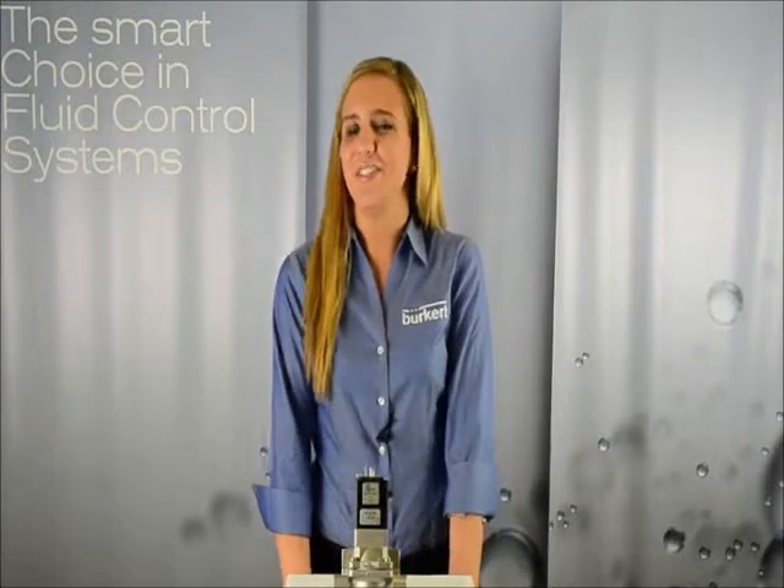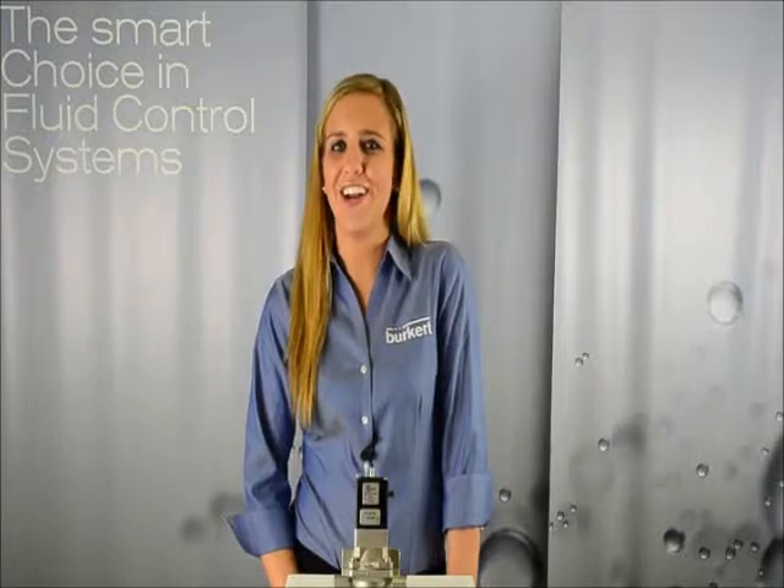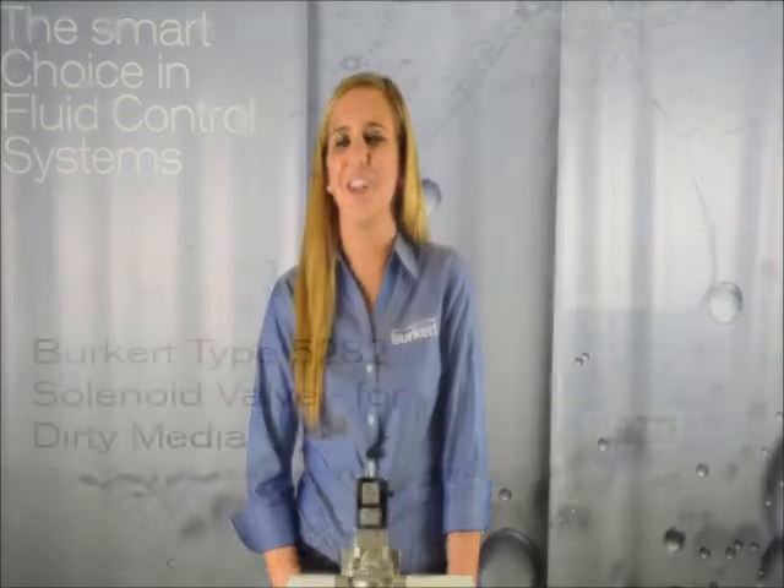Now that you know the benefits of owning our 5282, call Burkert and place your order. Thanks for watching. I'm Casey and have a great day.